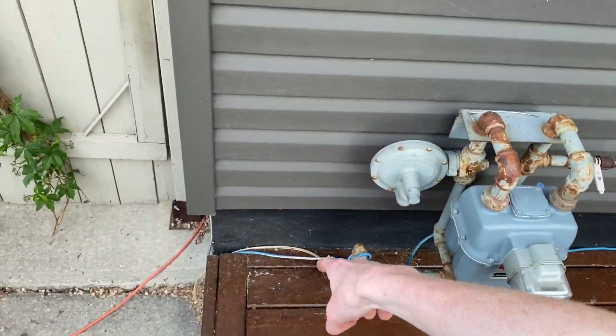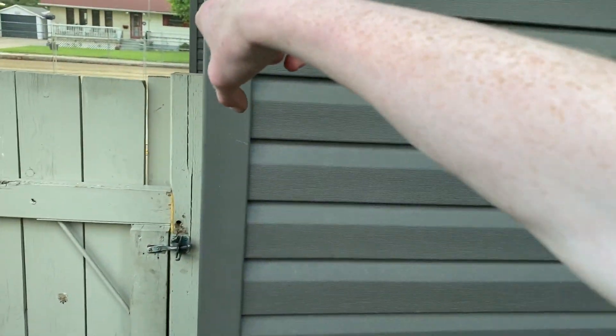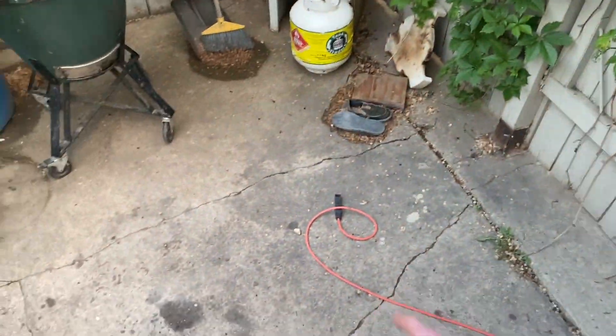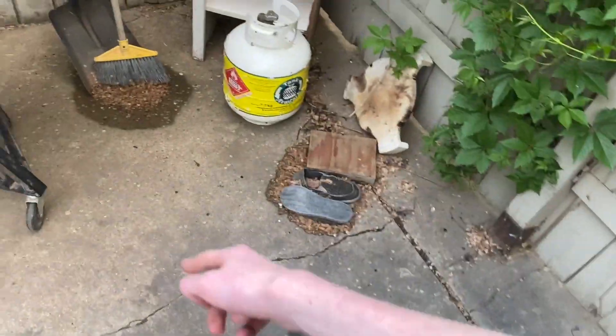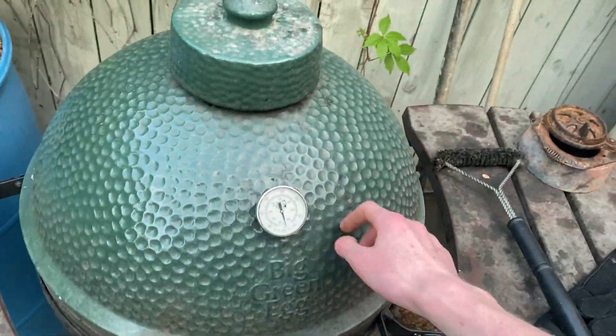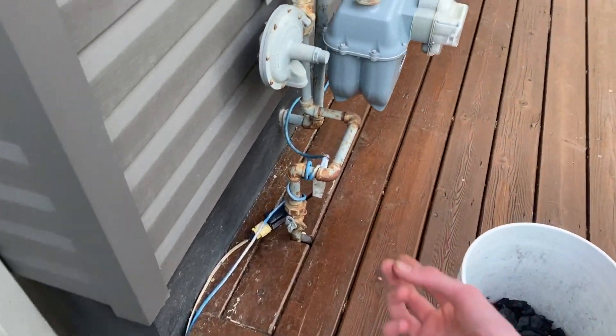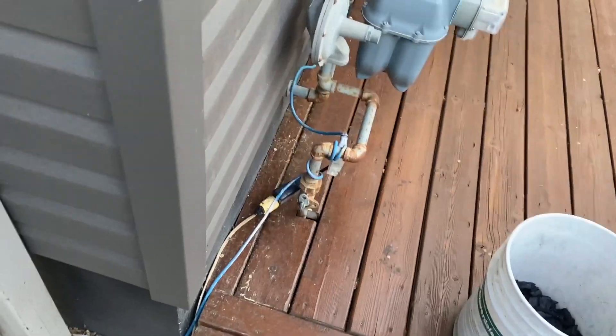This one is plugged into the GFCI near the front of the gates. My stepdad uses this outlet for the electric starter for his Big Green Egg barbecue, and sometimes the GFCI would trip when I had too much plugged in. So this is what I've done to manage that.